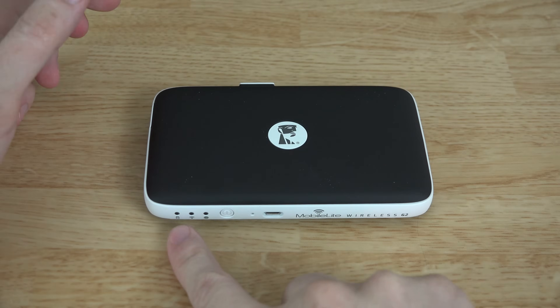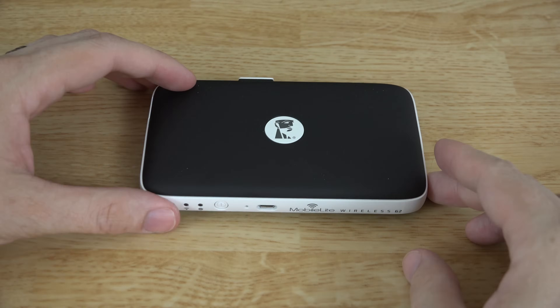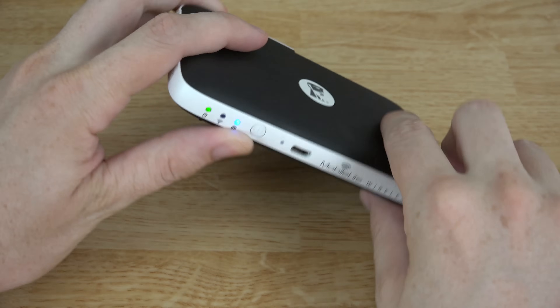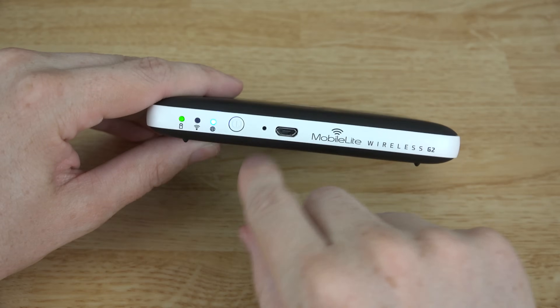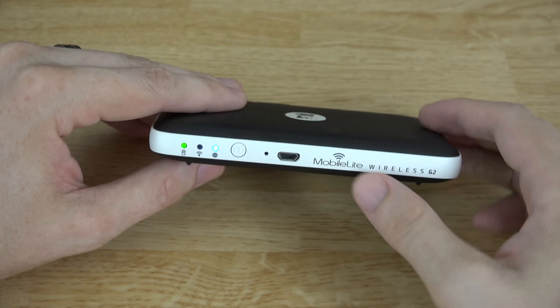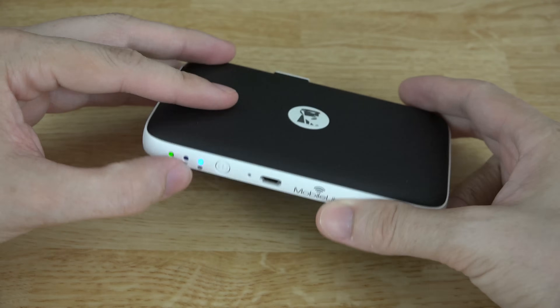First things first, you need to turn it on. If you just tap it, it checks the battery to see that it's working, and if you hold it for three seconds it'll actually turn it on. Then you've got to wait for this thing to create a little Wi-Fi hotspot for all of your devices to connect to.